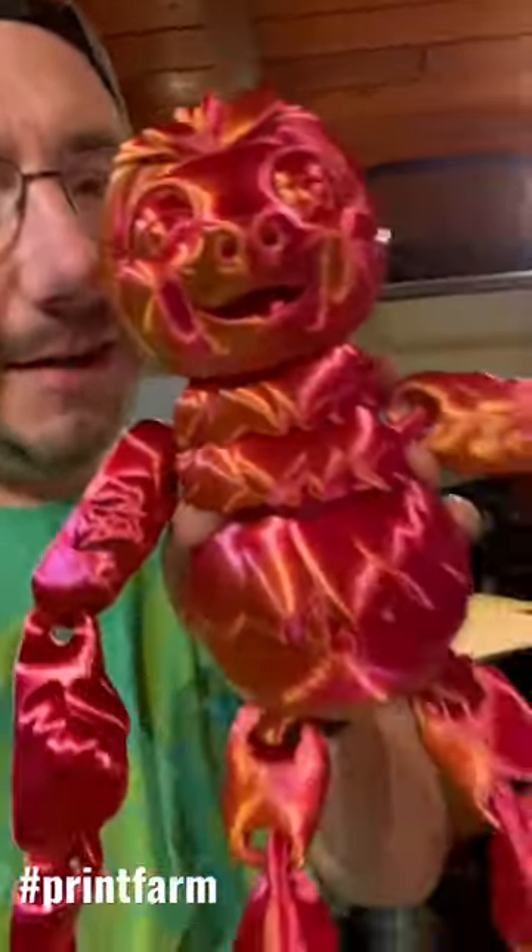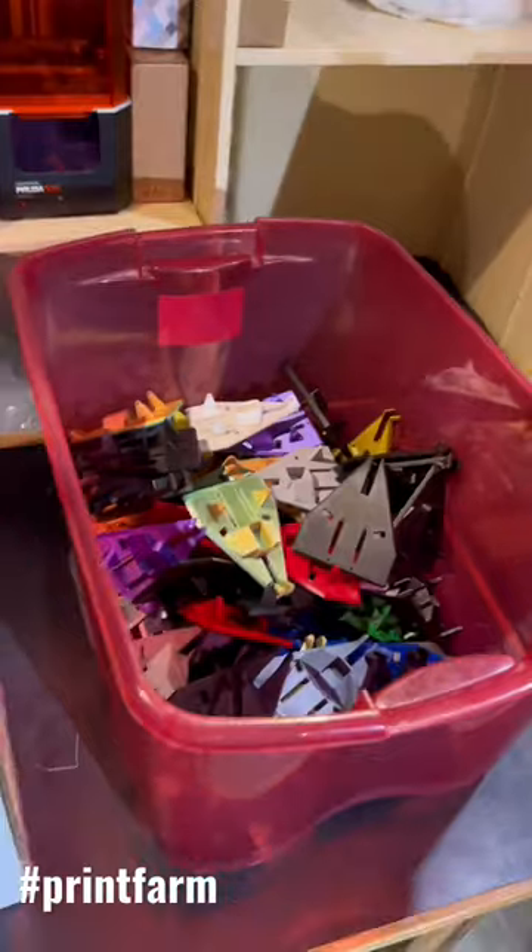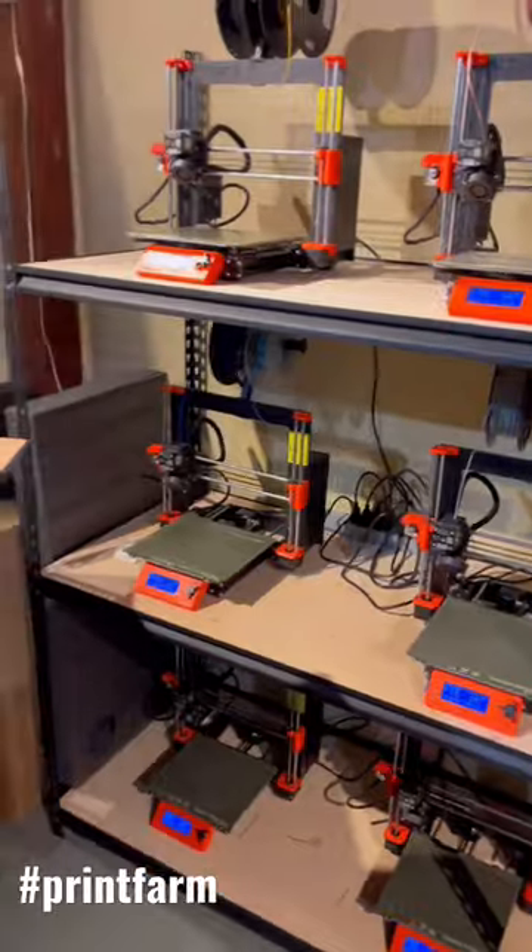I do still have products on Etsy and sell stuff like this. However, batch manufacturing is a lot of fun and provides an incredibly useful service. Plus, I've got 18 of these machines, so I got to keep printing stuff, right?